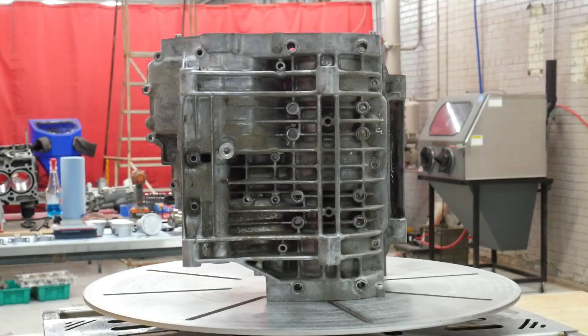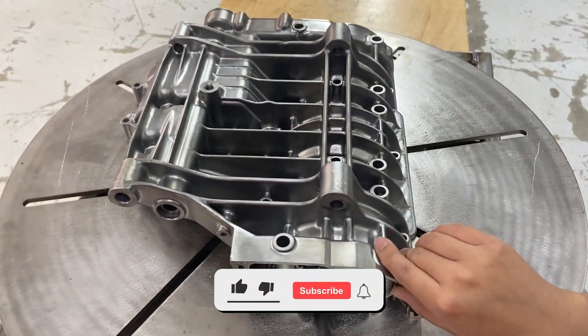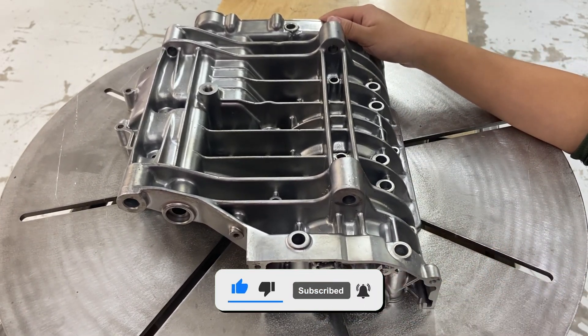If you have more questions about how Vapor Honing can clean your engine cases, please call our sales team at 828-202-5563. Don't forget to like, follow, and subscribe.